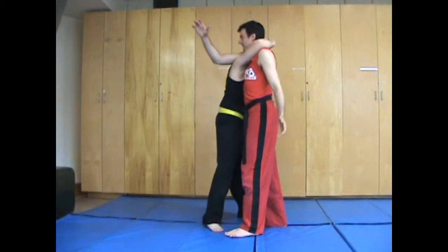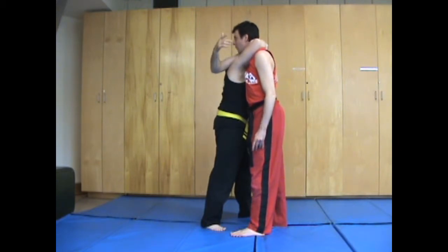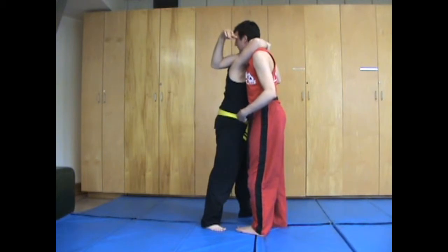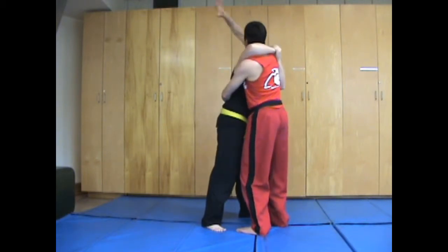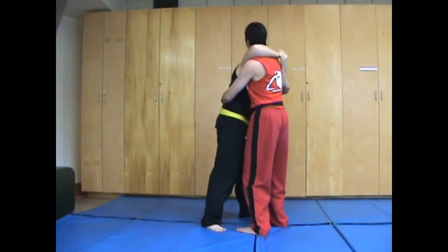When the clinch is applied, all I really need to do is get my arm on the other side of his head. If you look at the telephone escape, that's one way to get leverage. The other way is with your other arm, turning into them, looping around, and then coming up underneath.